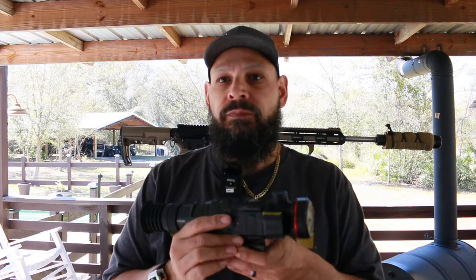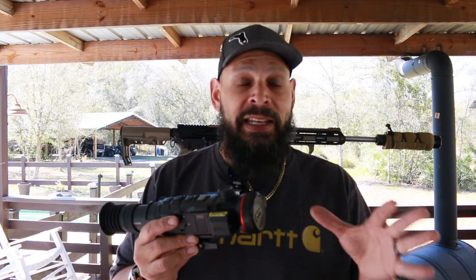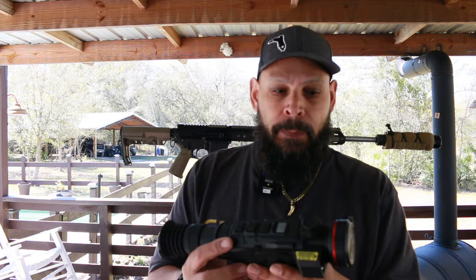This scope right here is $5,500. When you first get into thermal you're not going to spend that — you're going to spend around $3,500 to have something good. $3,500 is a starting point for good thermal. There are other brands that are whatever, but let's get back to this.